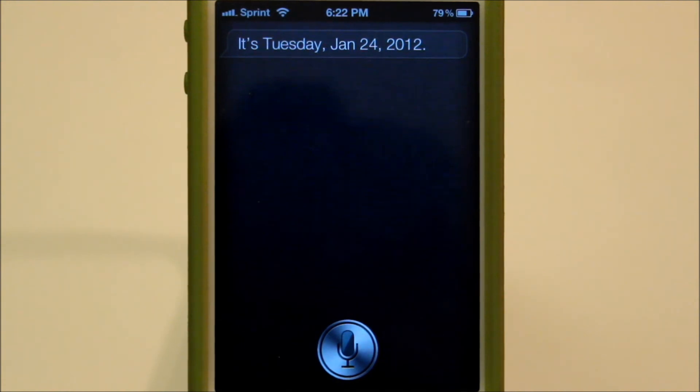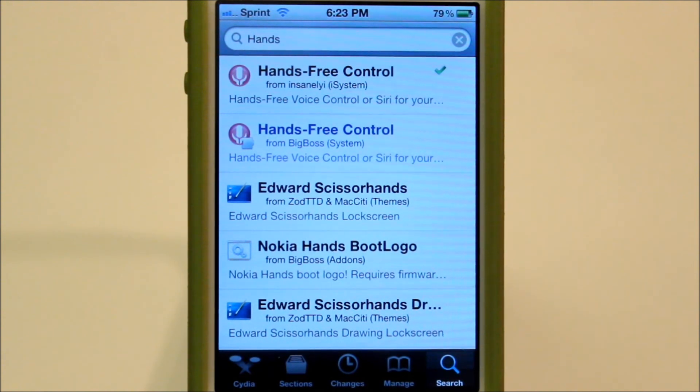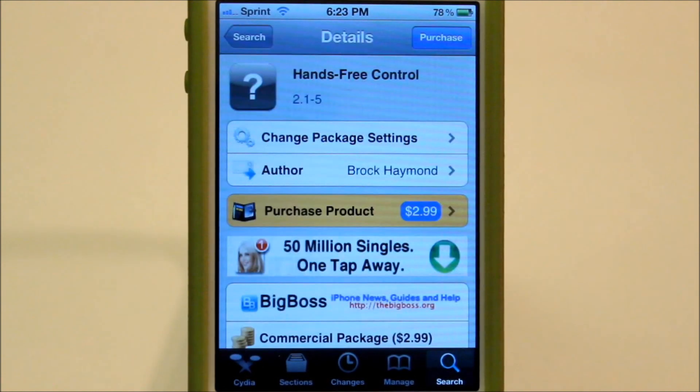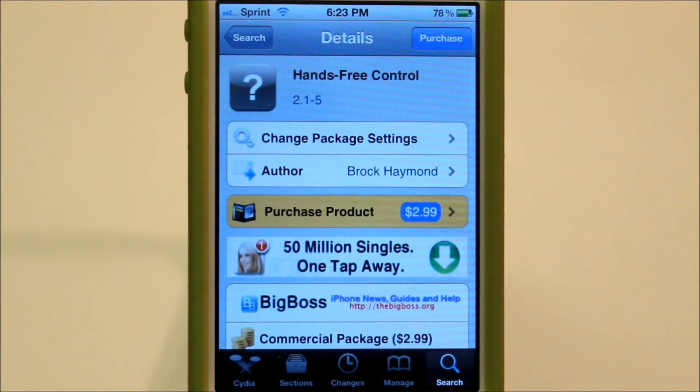Sometimes that skipping happens, sometimes it doesn't. If you guys want to get this tweak, all you have to do is go onto Cydia. Once you're in Cydia, go to search and type in Hands Free Control. You can get it for free from the Insanely Art repo, or you can pay $2.99 for it from the Big Boss repo, which I would recommend doing to support the developer of this tweak.